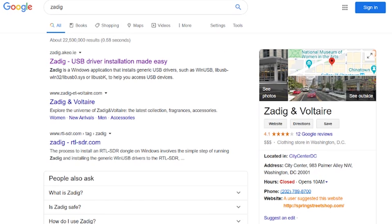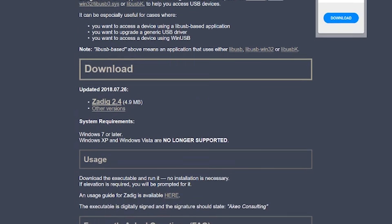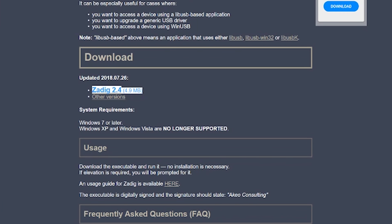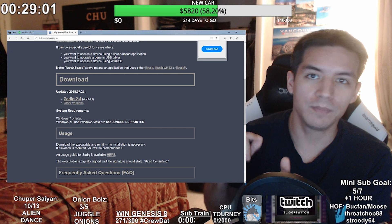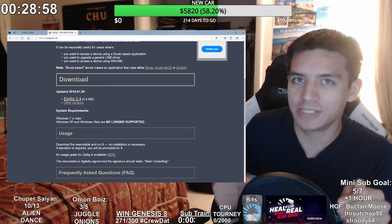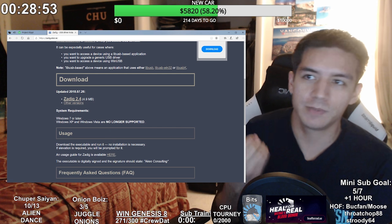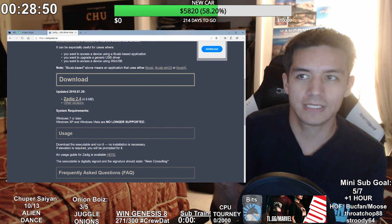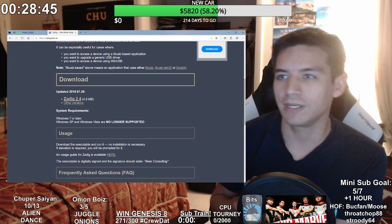Go to Google, type in 'the dig', and click the link for 'the dig USB driver installation made easy'. This is the driver that allows your GameCube controller adapter to talk to your computer. Scroll down to where it says download and download version 2.4. Then go to Google and download Super Smash Bros. Melee version 1.02 — it should be an ISO, about seven or eight gigabytes.